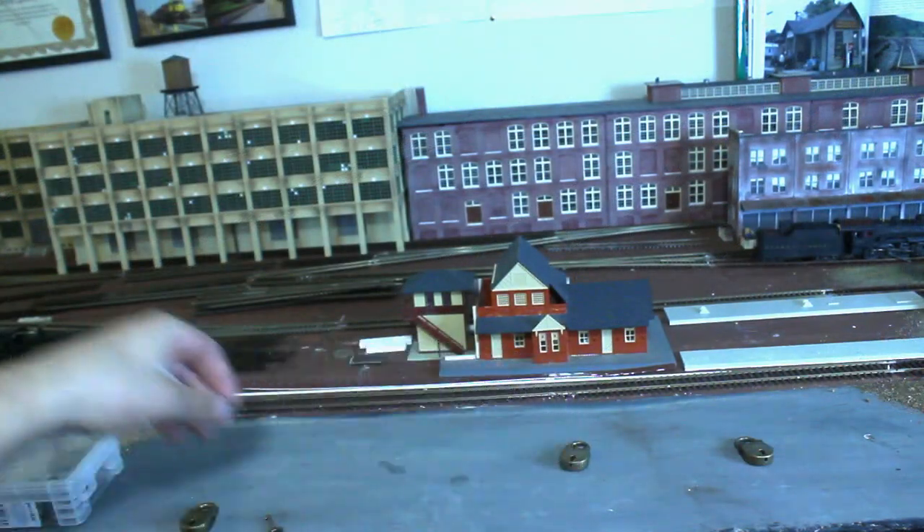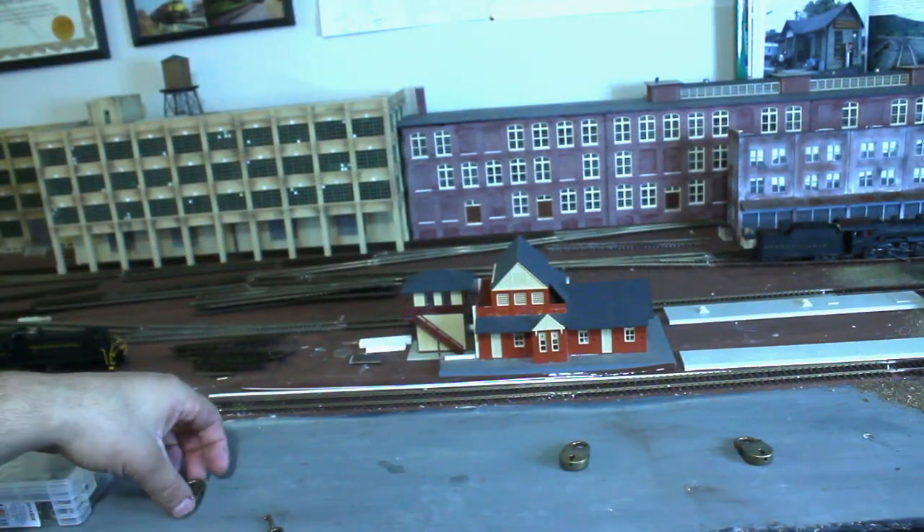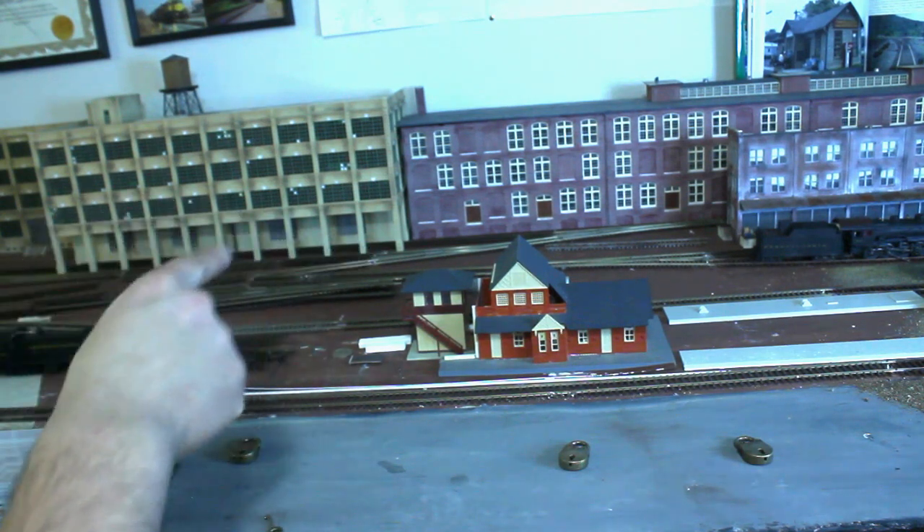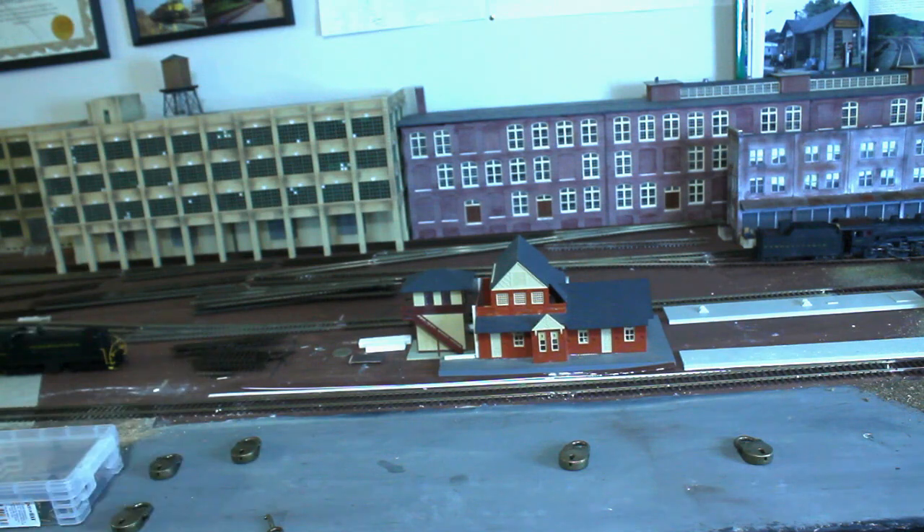Next is adding these locks. These are diary locks that you can find on Amazon, and I used them for operations to show where the switches that need to be locked for the main line, as well as certain industry switches. They do have their own keys, so it's very fun to work with.